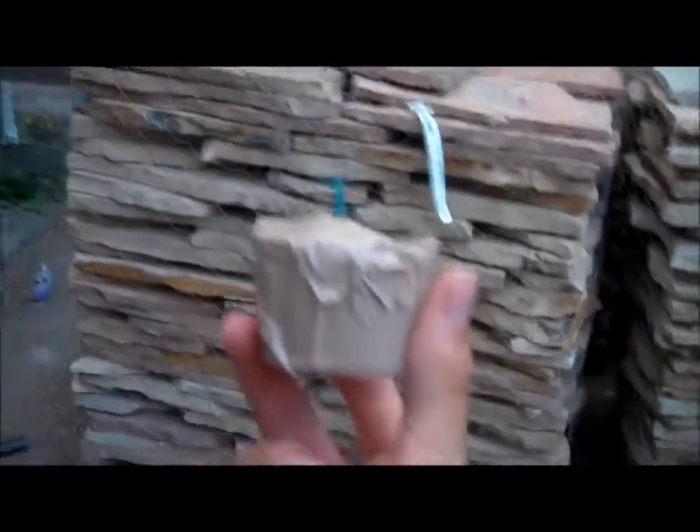Hey guys, Running Airsoft here — me and Patrick. Today we're gonna test out our homemade smoke bomb right here. It's pretty sweet. It's a potassium nitrate and sugar mix with baking soda to slow down the combustion. It's very cool. It's baked on the grill right over here.